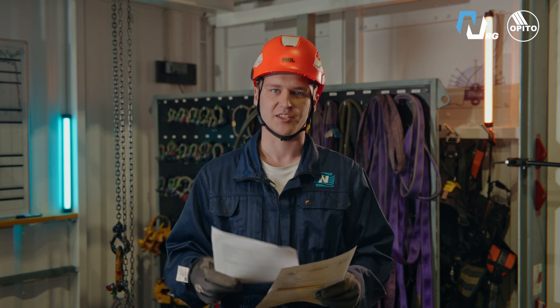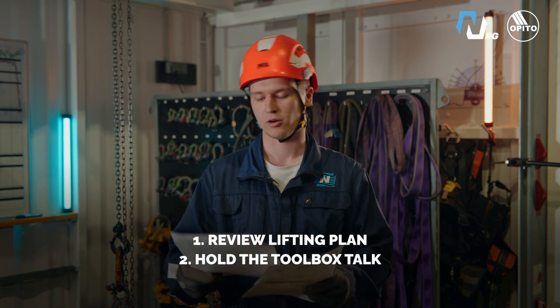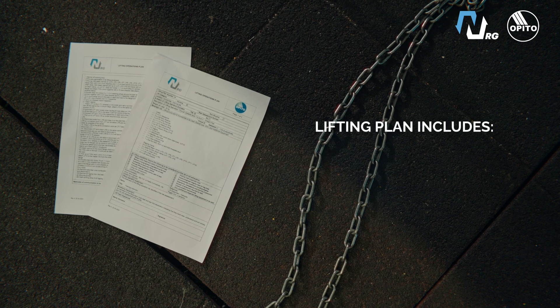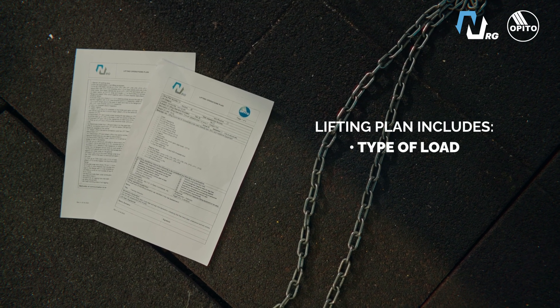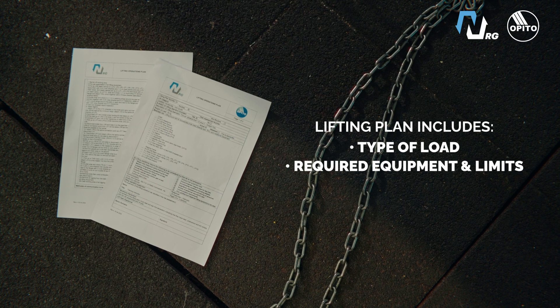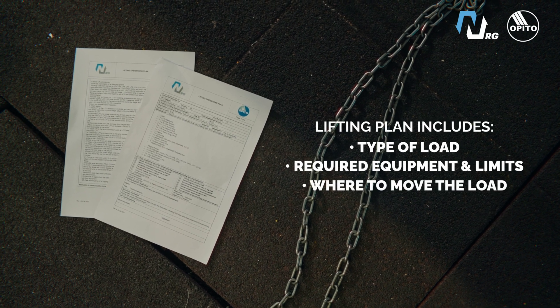The first duty of a rigger is to review the lifting plan, hold the toolbox talk, and go through the risk assessment. The lifting plan tells you what kind of load you will lift, what equipment is needed and with what parameters, and where the load should be moved.